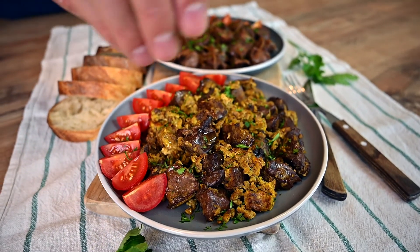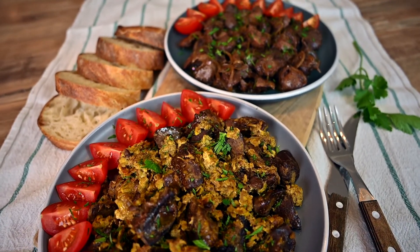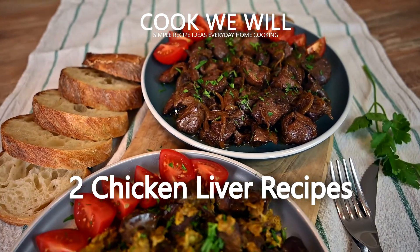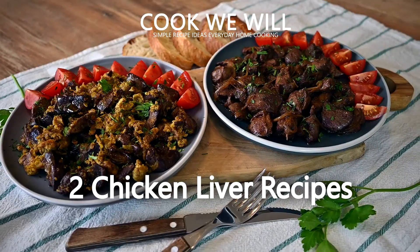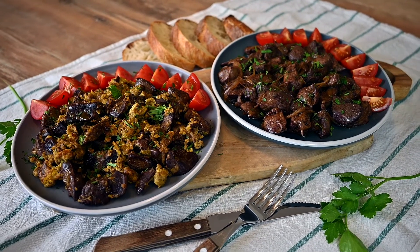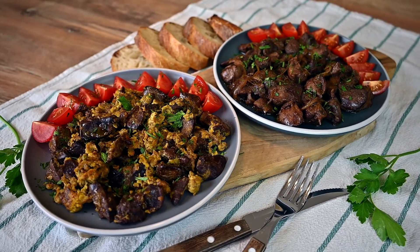Hello. How do you feel about chicken livers? It's a love-hate relationship for many, but personally I'm on the love side. Chicken livers can taste surprisingly great and they are super easy and quick to prepare. Let me show you two ways of cooking them today.